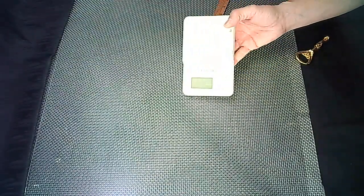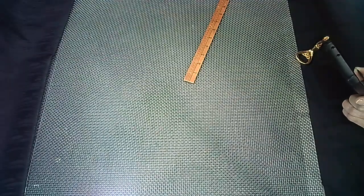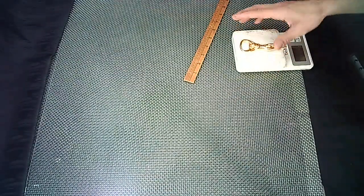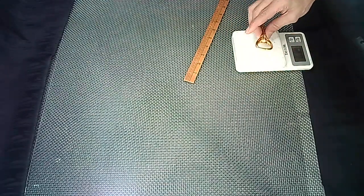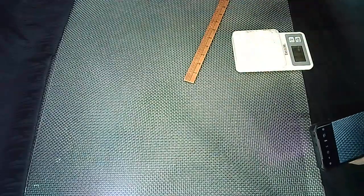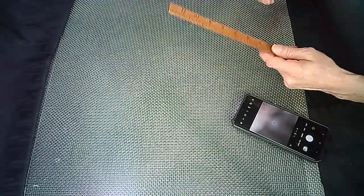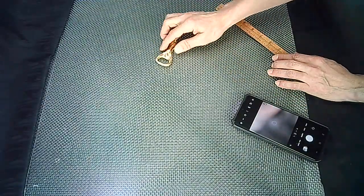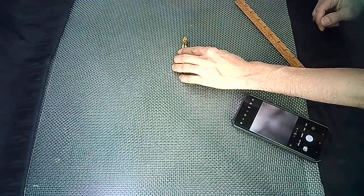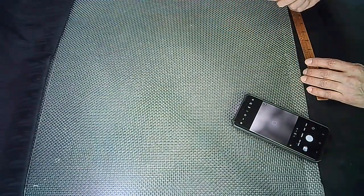I like to keep a scale nearby. This is the scale I started out with — it weighs up to 11 pounds. I keep that off to the side, then I can set my item right on there, take a picture of it, so when I go back to do my listing I know exactly how much this item weighs and the measurements of it. Every step you take when you're photographing your item is going to make the next step that much easier — you don't have to guess how much it weighs.